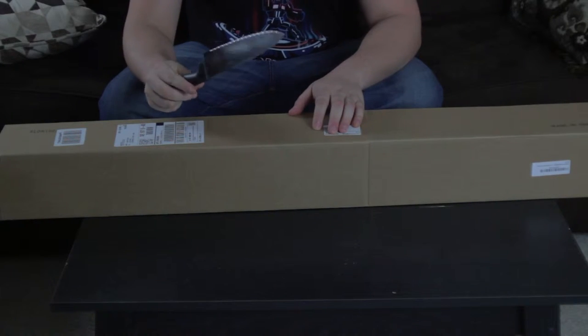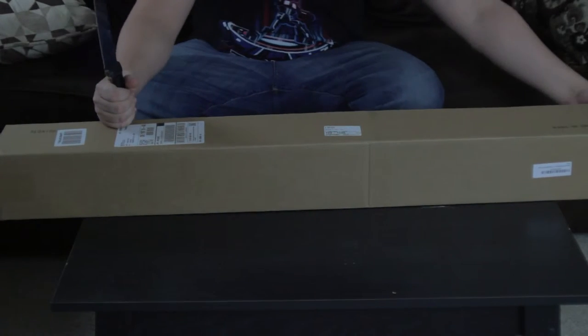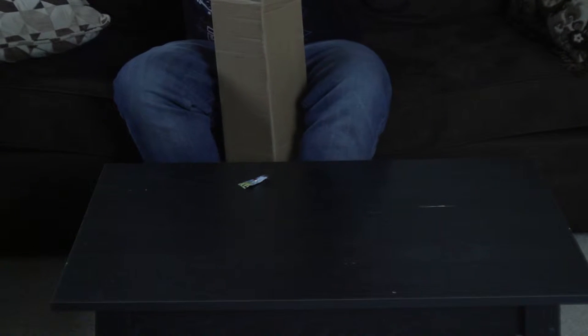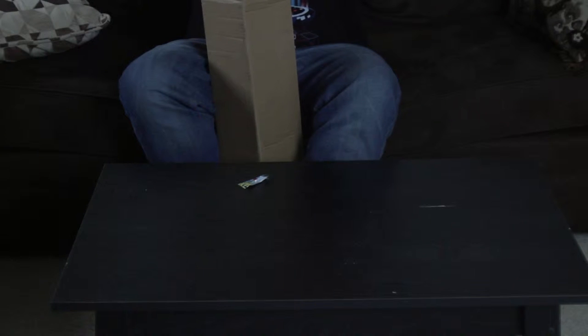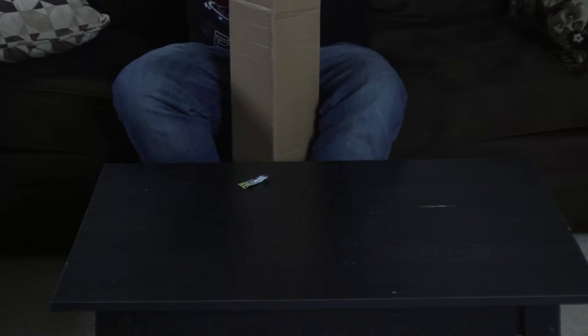And once again, comically large knife in hand, let's go ahead and open this box up. Alright, sorry about that.